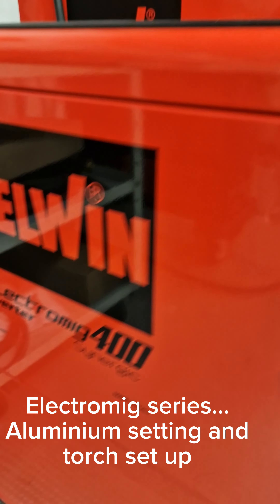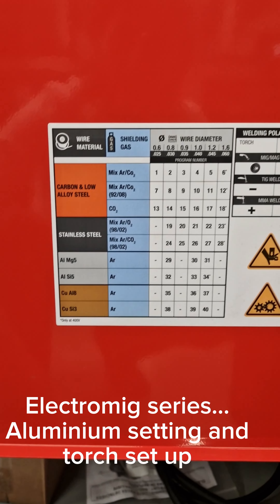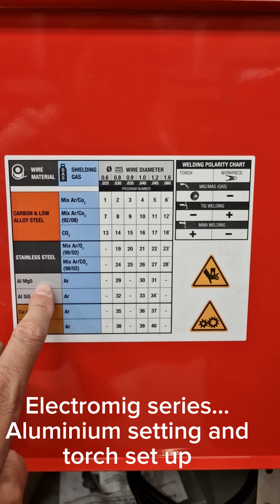To set up the Electromig 400 for Aluminium, you can have a look at the internal sticker where you have all the information about the programs.